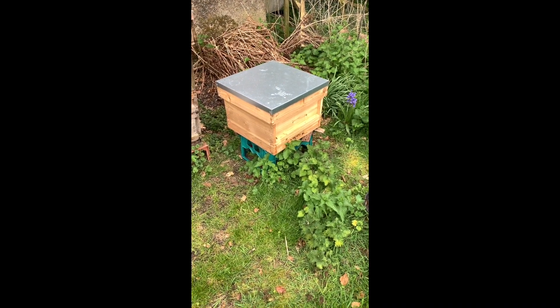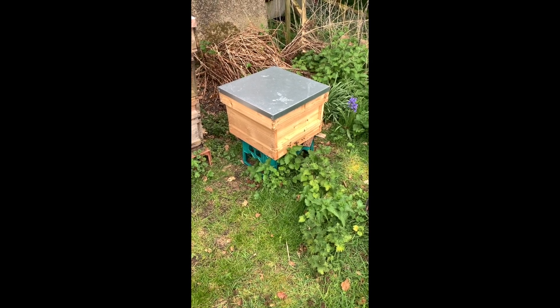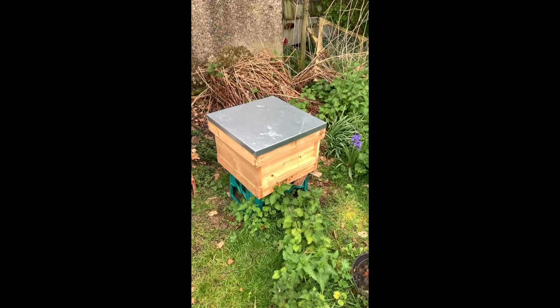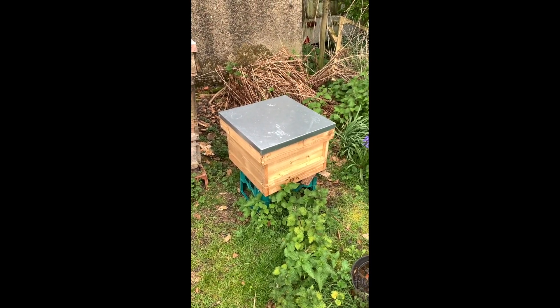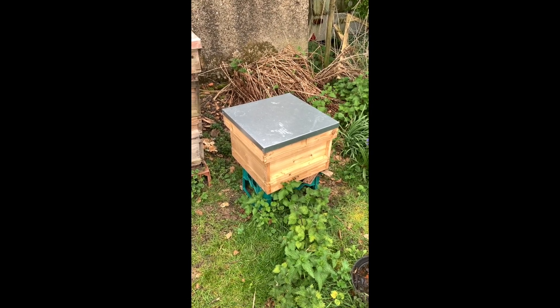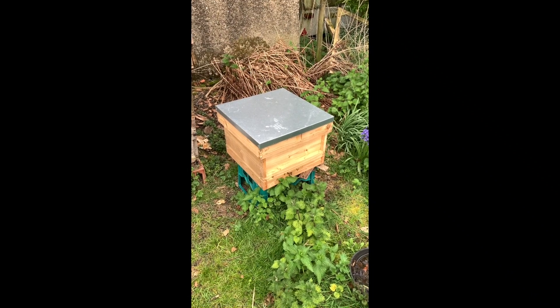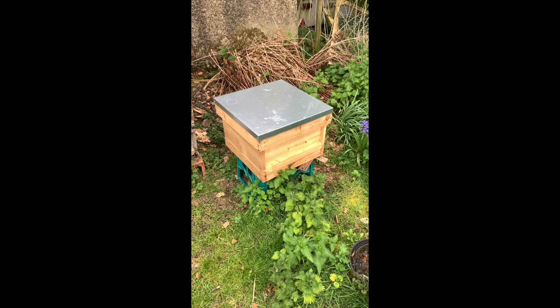It's the 1st of May and we're getting this hive ready to move out tonight. That means marking the queen the correct colour, padding the frames on the inside, stapling the box together, and putting some mesh on the crown board. So a few little bits of work to do.